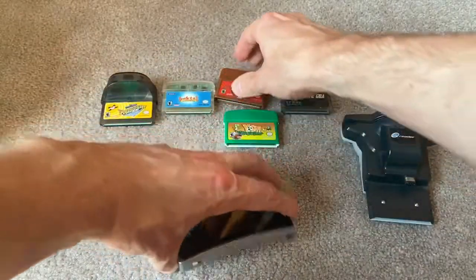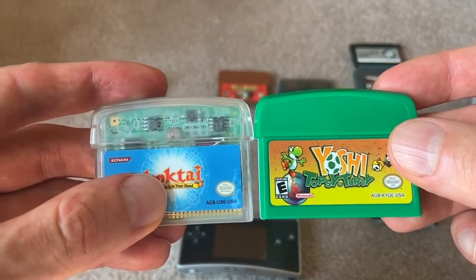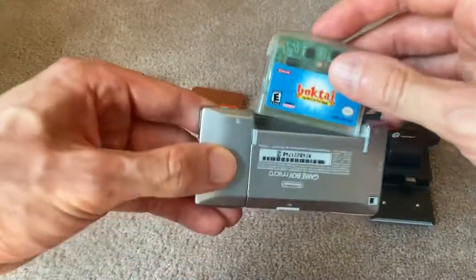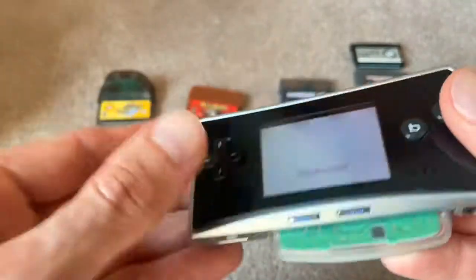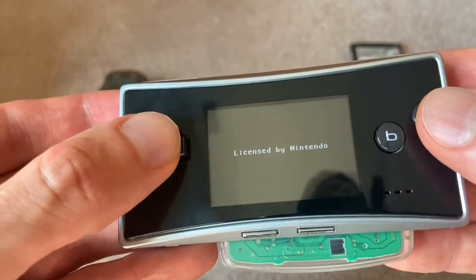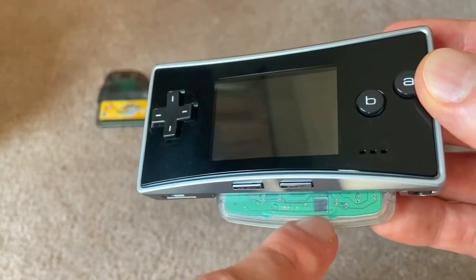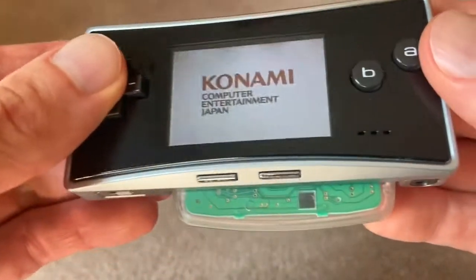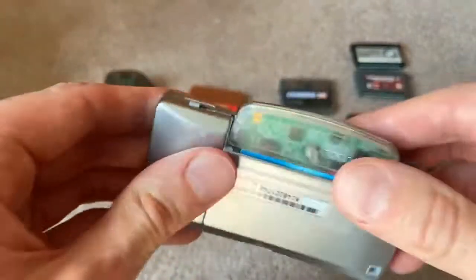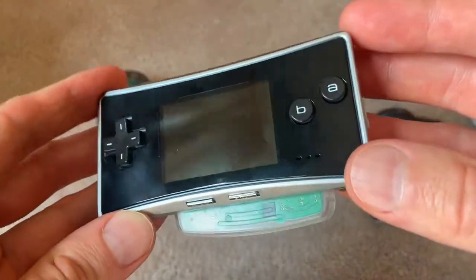Next thing is Boktai. Boktai is also similarly shaped to Yoshi Topsy Turvy — might be almost the identical size form factor. It's going to be the same thing as Yoshi — it'll work. It's got your solar sensor. If you've never played Boktai before, great game. Made by the same guy who made Metal Gear, and it's very Metal Gear-ish on the Game Boy, except it has vampires. This is actually the light sensor — so if you're playing on a sunny day, that's how you power up your gun. I only have Boktai 1, not Boktai 2, nor Boktai 3, which was only released in Japan. But the form factor still fits inside the Game Boy Micro and it still works.